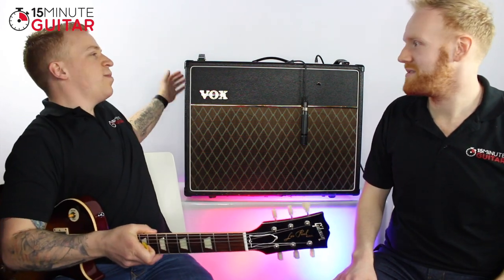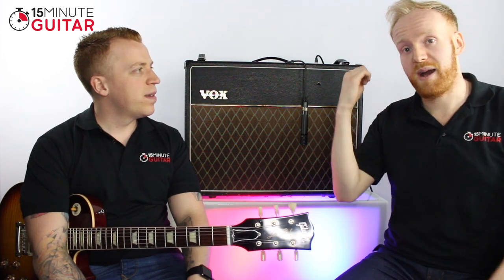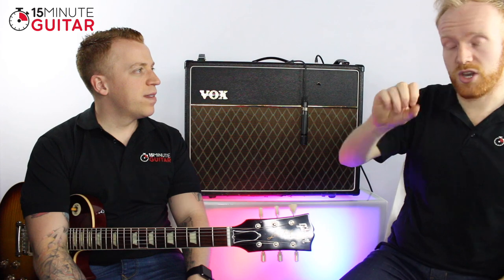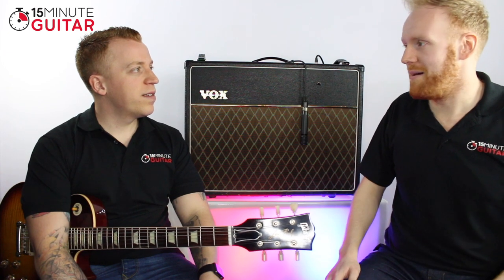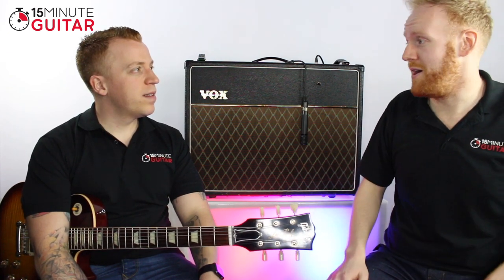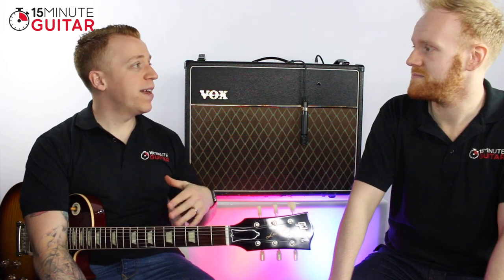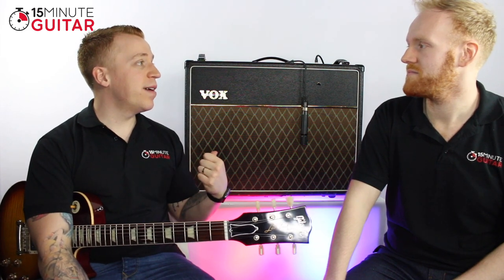This is open back as well, which basically means a compartment at the back of the amp is open, so it shoots sound backwards. In bands, people quite like this because if you have a closed back amp, the sound will just shoot forward — which if you haven't got monitors, the drummer will often say 'I can't hear your amp,' but you can't turn it up because you'll be blasting the front row. With open back, sound shoots backwards.